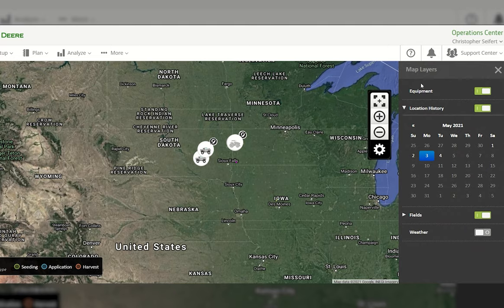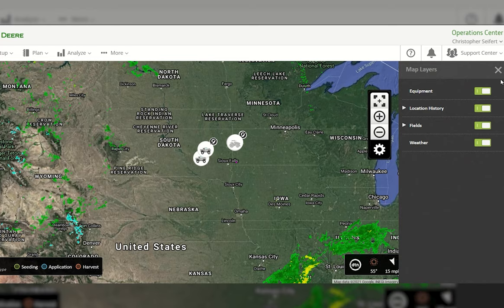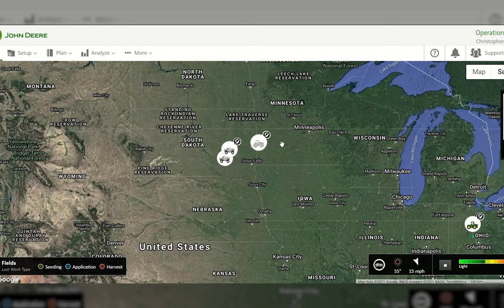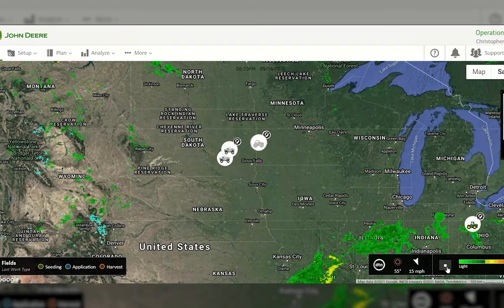You can see the path it took throughout the day. You can also open up the fields layer — if you don't want your last application showing up, you can deselect the legend. Toggle it back on and it will show coverage for that specific field based on the last upload to your Operation Center. The weather tab in map layers gives you live radar for the weather in your area — hit play and you can see a live updated radar.